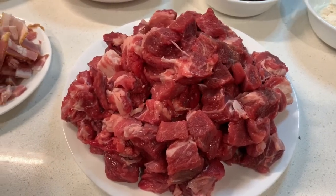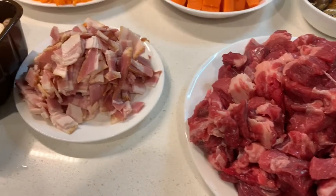Today I'm going to be cooking a recipe from the website Recipe Tin Eats, and it's their epic chunky beef and mushroom pie. Stay tuned and hope you enjoy the video.